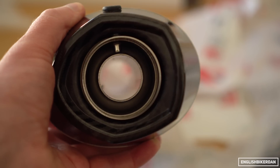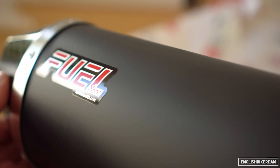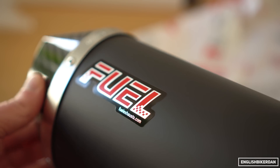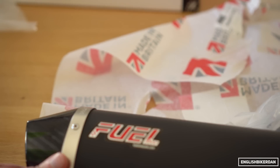The exhaust also has a removable baffle, which is super simple as you'll see later in the video. As this is a road legal exhaust, it's stamped with the British standard reference for road use, should Mr. Plod want to have a quiet word with you.